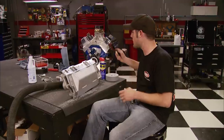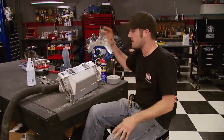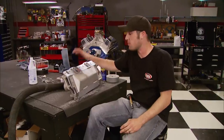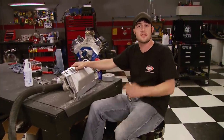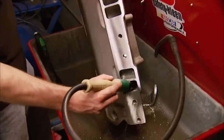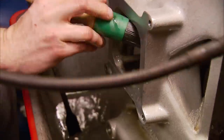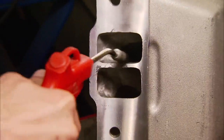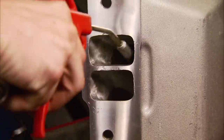That's it for the grinder and tools — now thoroughly clean out the intake manifold. The last thing you want is aluminum shavings left inside that can get down into your engine. If you don't have a parts washer, a pressure washer or even a garden hose works. Brake cleaner breaks up the WD-40, then spray it out with air or let it air dry.